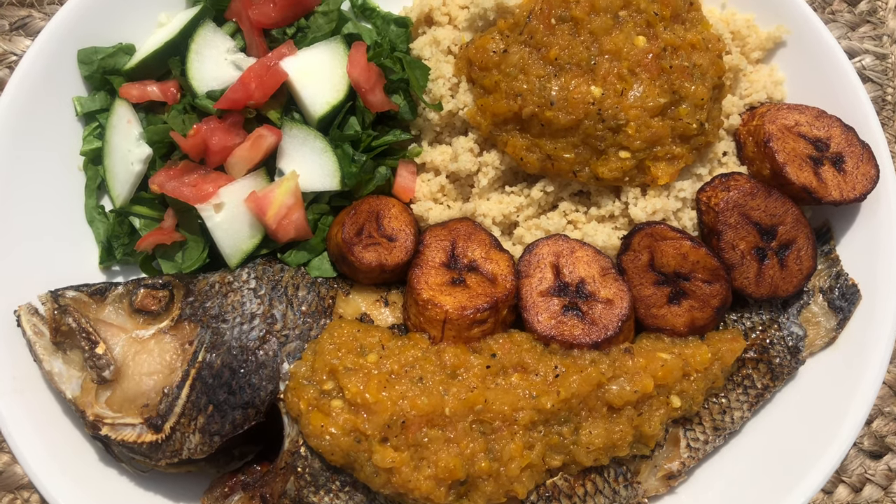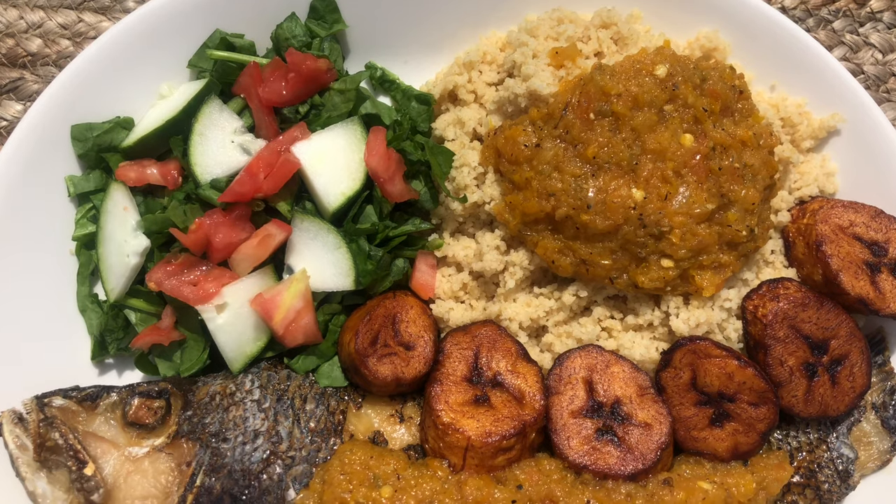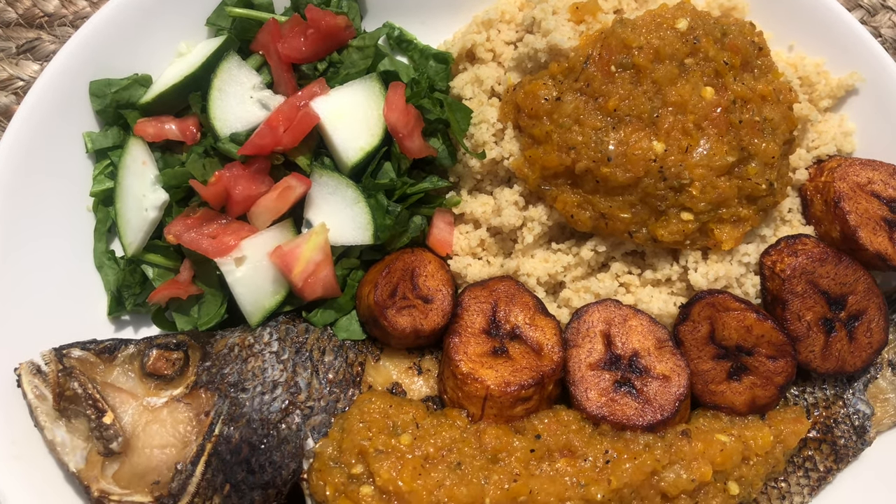Hey Savage family, welcome back to my channel! Today I'm going to show you guys how I make acheke, a West African dish that is so delicious. Stay tuned!